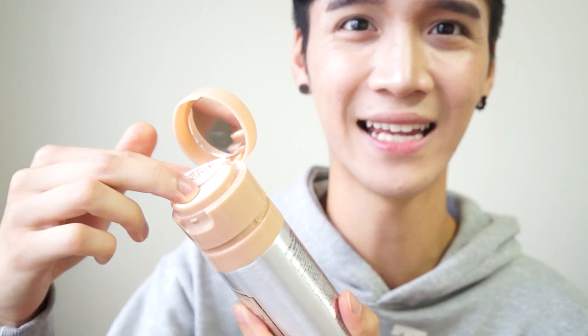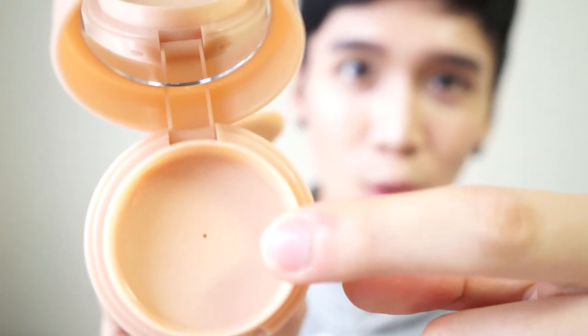So you've got your metal can here. The lid twists on and off — this is off, this is on. When you open it, there's a tiny mirror and a tiny little sponge; it's smaller than most cushion foundation sponges. And here is the little hole where the product comes out of.